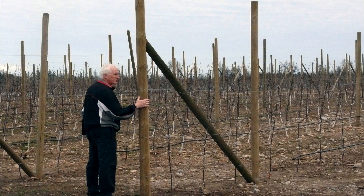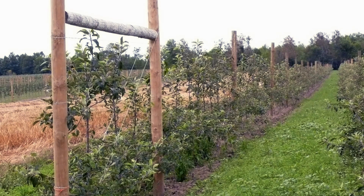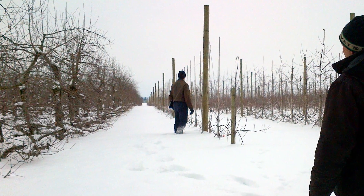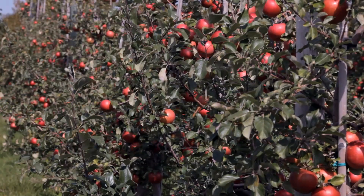The OMAFRA apple team is working with the Ontario Apple Growers to install demonstration areas for trellis construction at five orchards across the province to demonstrate best management practices. The performance of these trellises will be monitored as these orchards grow into full production.